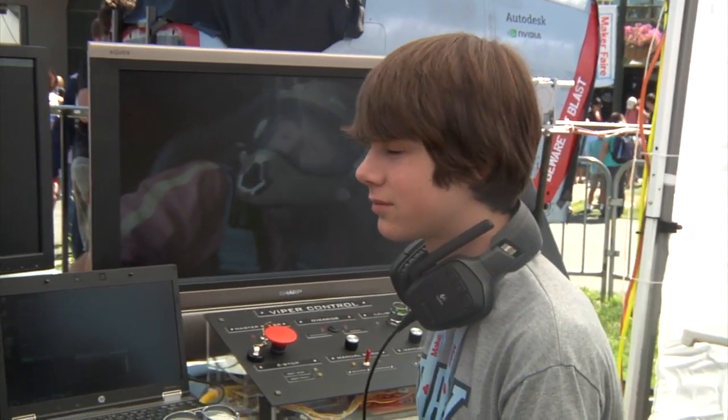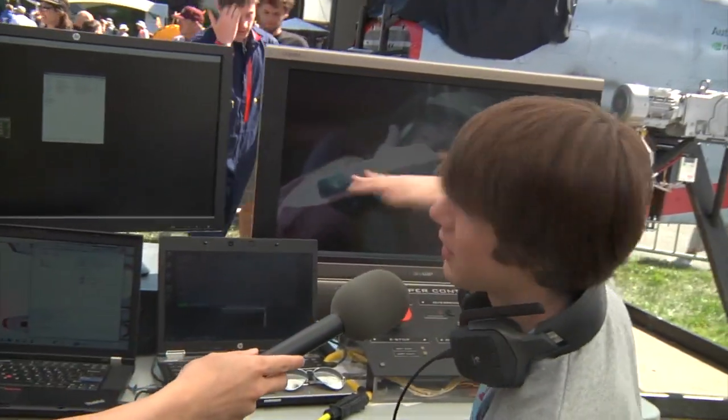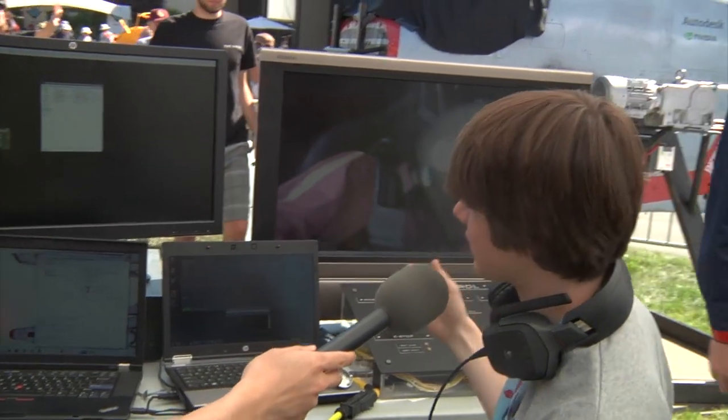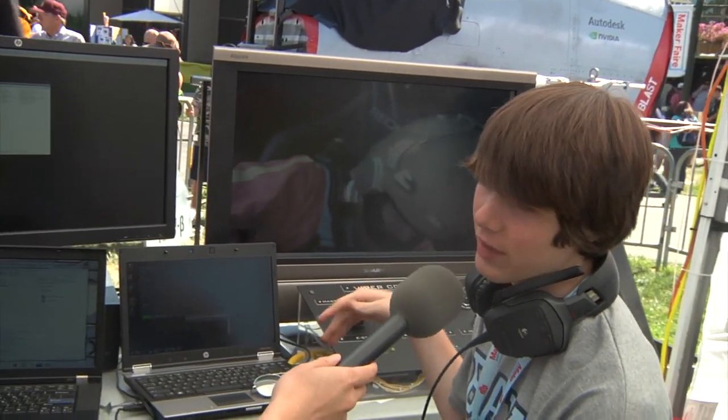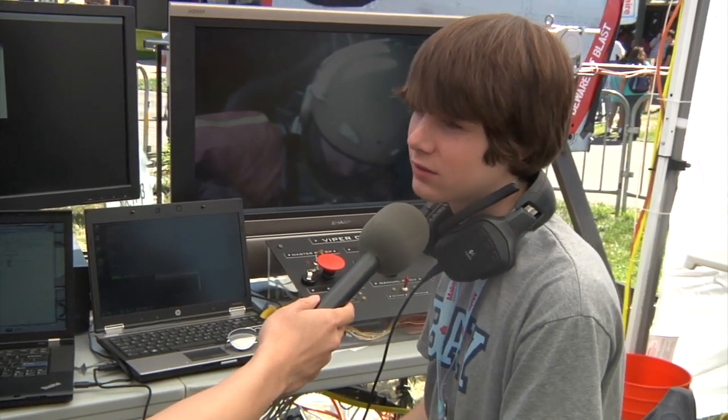What type of feedback do you guys have to give the pilot when the simulator is running? We basically just give them the okay to go. We get them all situated and level in the platform, make sure nothing goes horribly wrong, and we're just keeping talking to them back and forth to keep them comfortable.